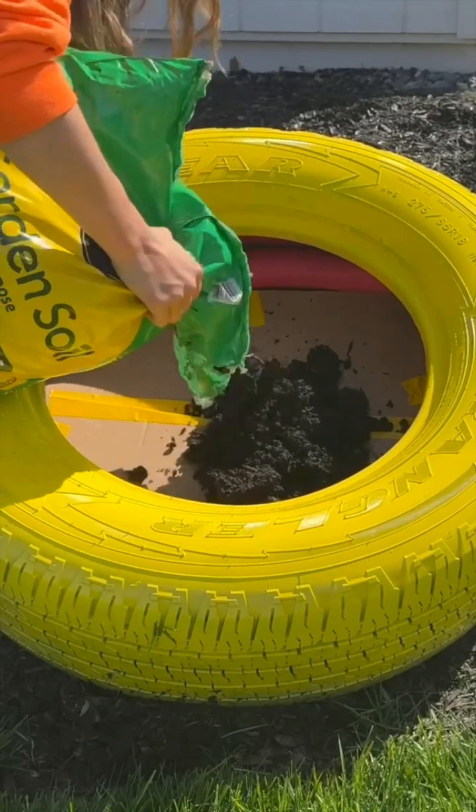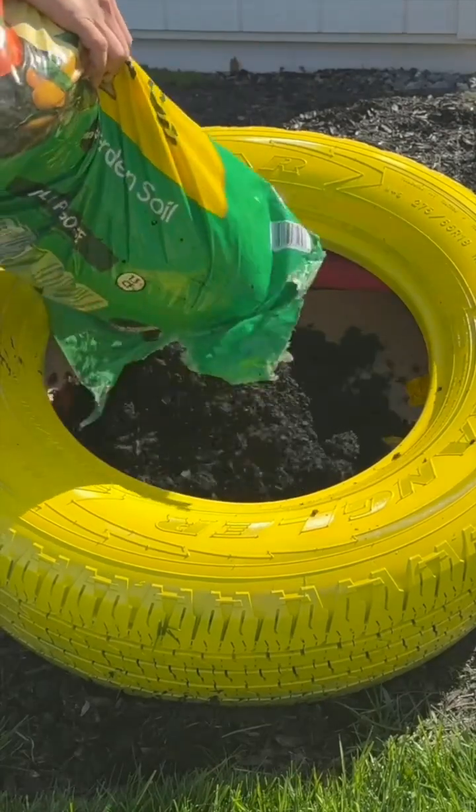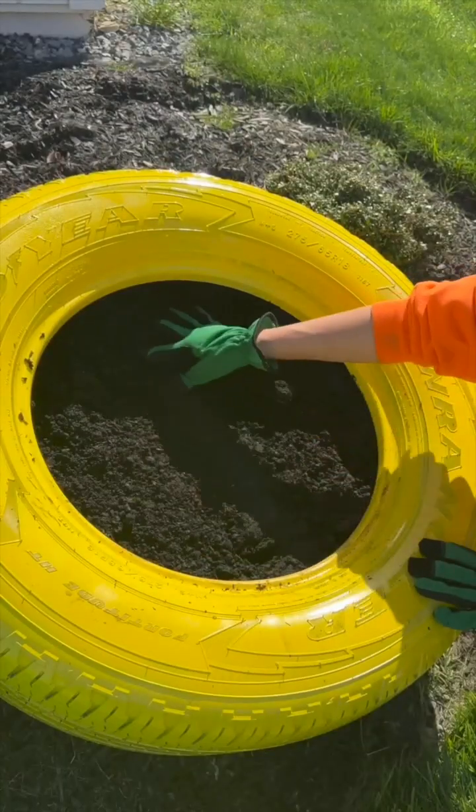Next, grab some garden soil and add it to the middle of your tire. Just spread that dirt out evenly.